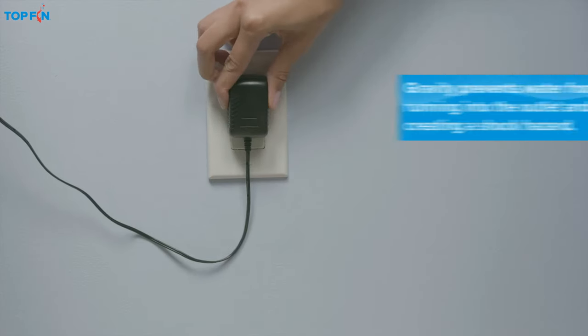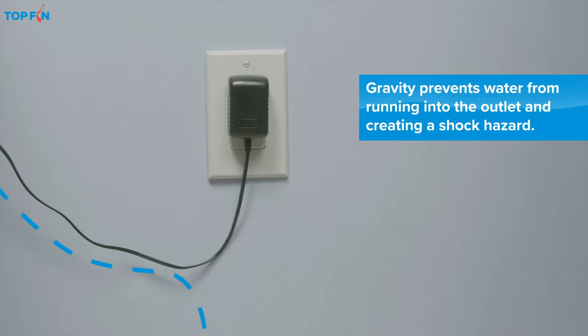Now, plug in the power cords, leaving enough slack to create a drip loop for each cord to avoid a shock hazard.